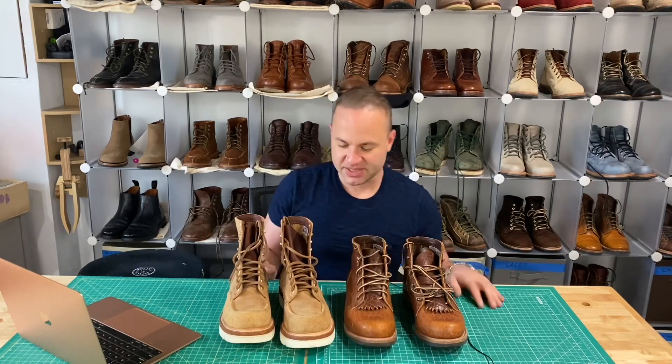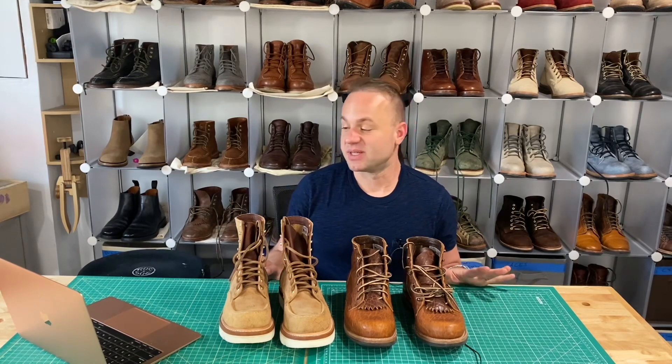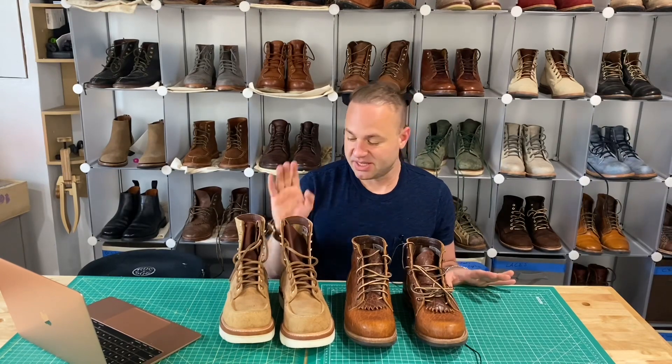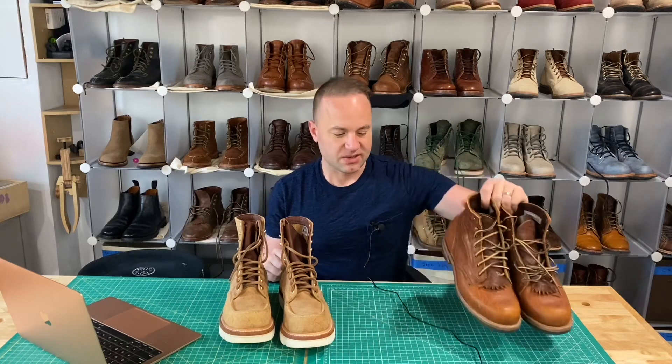I just wanted to do this quick video and announce that. And I'm not getting paid to announce this — I'm just very stoked that they liked my design enough to want to run it as a build-to-order option. It's really humbling when you see a maker adopt one of your ideas.